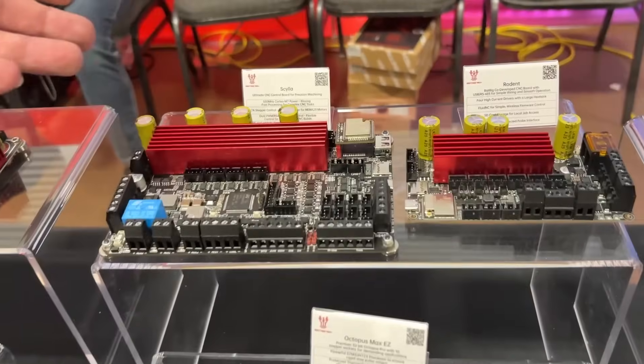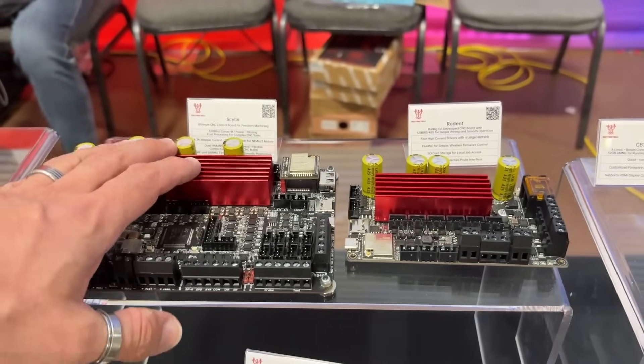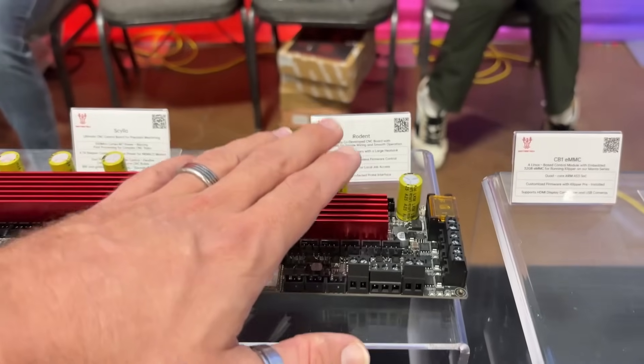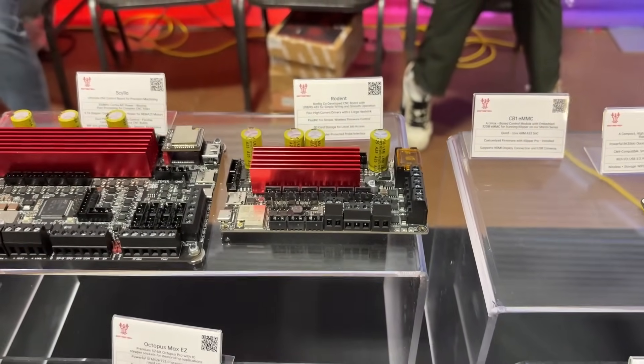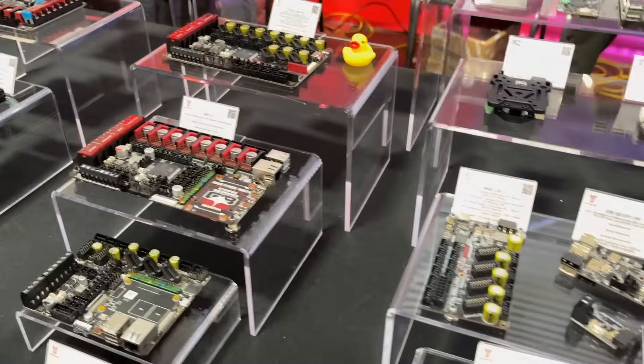We've got new CNC boards — they've actually been out about five months, but they're beautiful little boards. They're compatible with the Voron Cascade and the Milo. This one is the Rodent, used in the Rat Rig mill. They're feature-packed and really cost-effective.